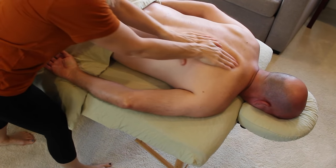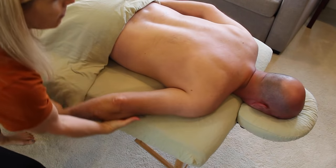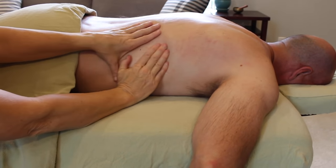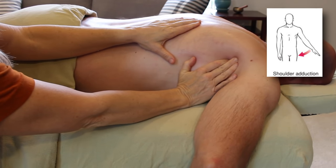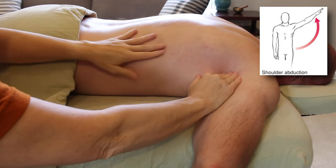Back at the same side of the table, I pull my client's arm away from his torso at a 90-degree angle and let his forearm drop toward the floor. In my opinion, this is my favorite position for working into the lats. The arm isn't too close so it's easy to get in, and it's not fully abducted either, which would stretch the lats out and make them harder to grab.